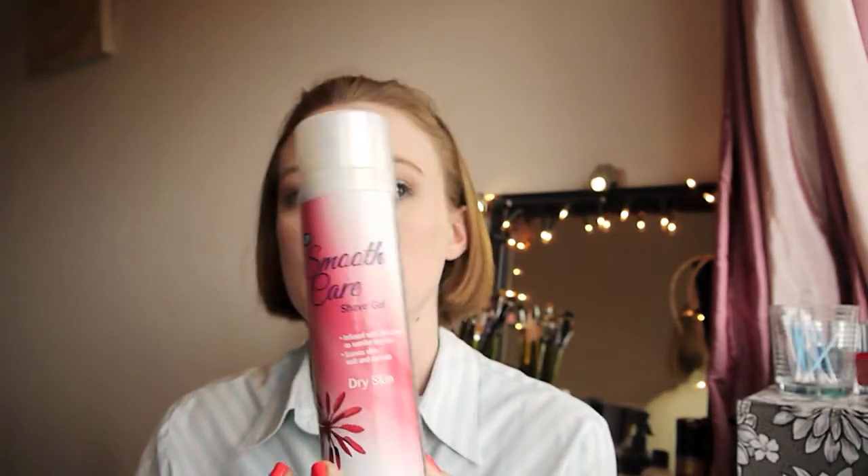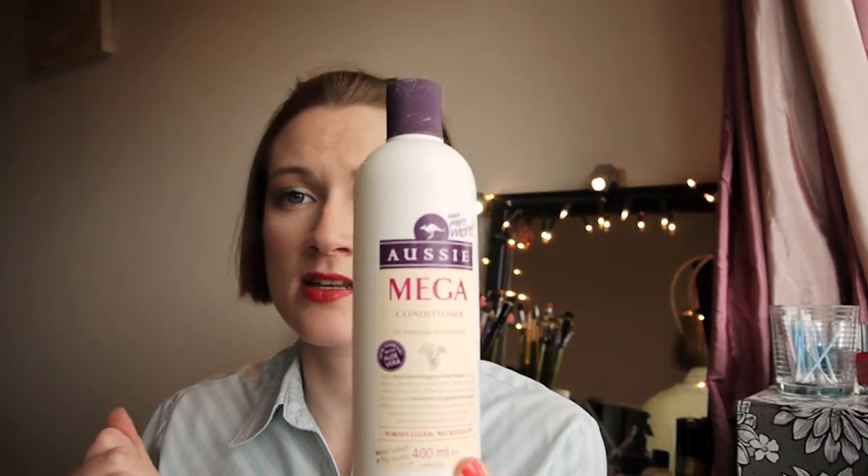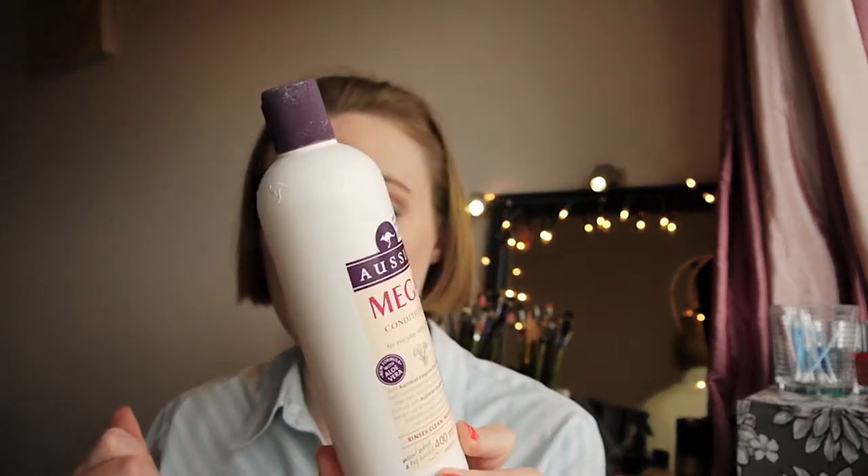Next is another Aussie product — it's the Mega Conditioning everyday conditioner with a new formula with aloe vera. Again I love this. I prefer the smell of the shampoo but this was nice and it did leave my hair nice and soft and shiny. I liked it.